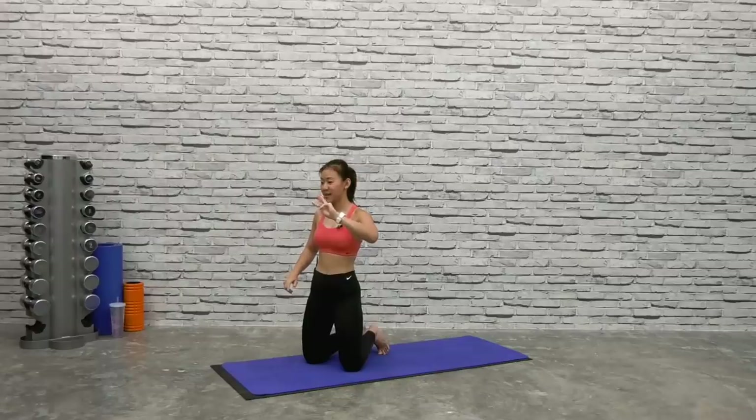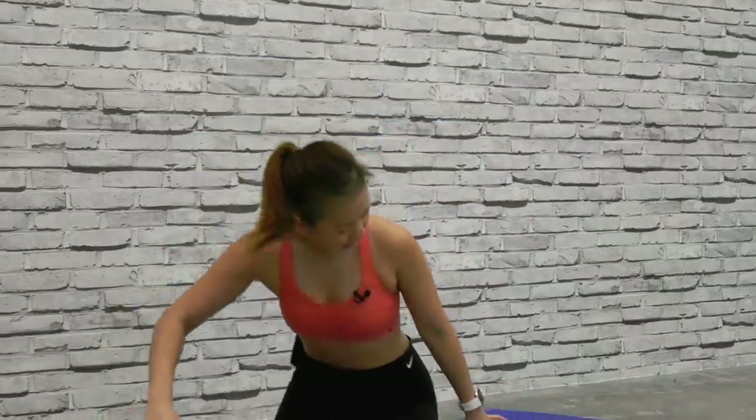Here's a seven-minute ab workout. There will be three circuits and we will repeat each circuit two rounds through without stopping. Each workout will be for 30 seconds long and we will move on to the next workout for another 30 seconds without any rest. There will be a 30-second rest in between circuits — three circuits, only seven minutes. Time to get that rock solid ab ready for summer, let's go!